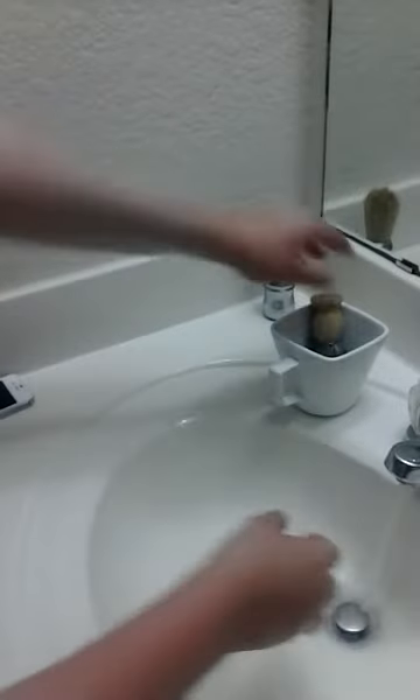And then you can shave. If you are a woman and you've ordered a shaving brush as well, if you stick the shaving soap sample in your hand, you can lather with the brush.